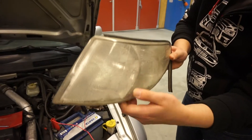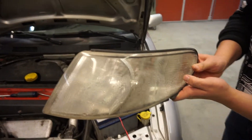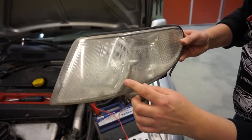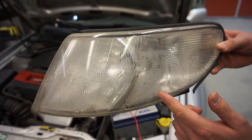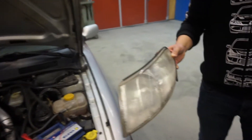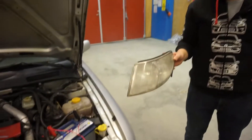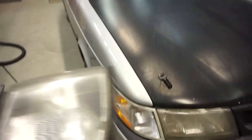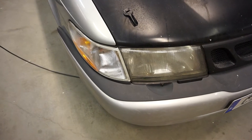Did we mention it's a Saab? Yeah, they don't manufacture them anymore. You see this is bad — it's foggy in here, as you can see it's moist inside. So that's bad. Same weather inside the light and outside our windows — we're in Sweden.